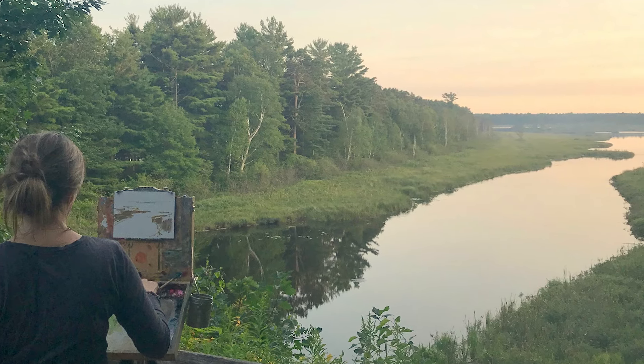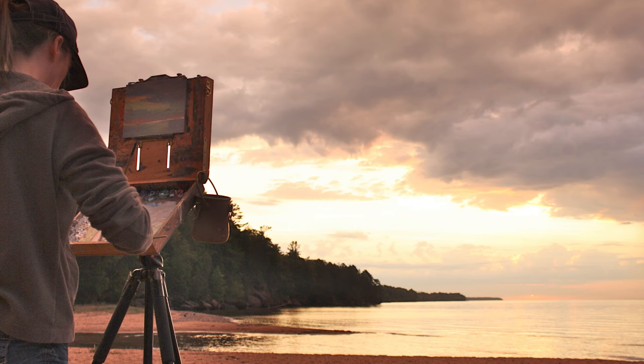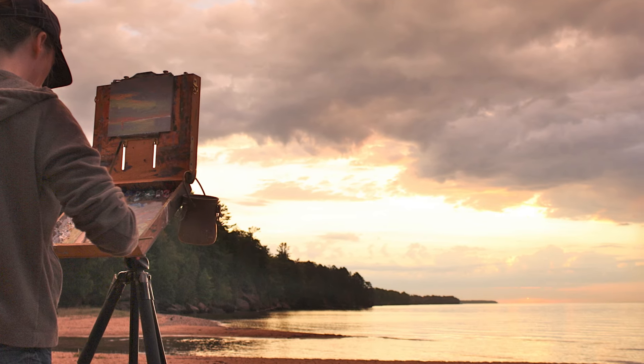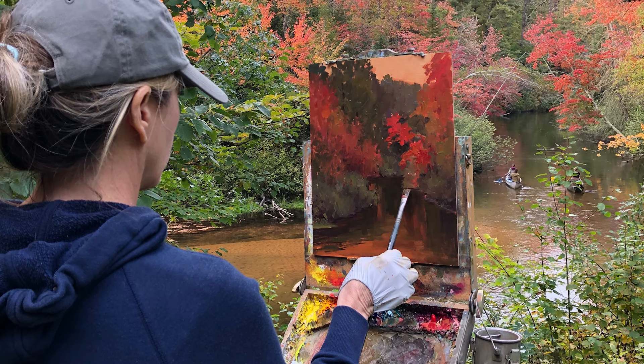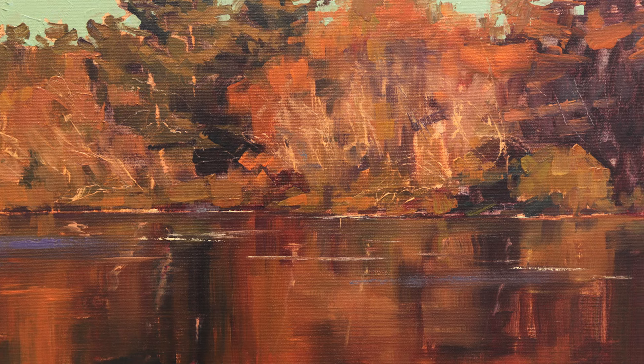Along with her first-hand experiences of observation and understanding what she is seeing, Kami has been molded to who she is today by master painters like Mary Pettis, Camille Prezwatik, and Ian Roberts, paving the way for her status as a world-class artist.